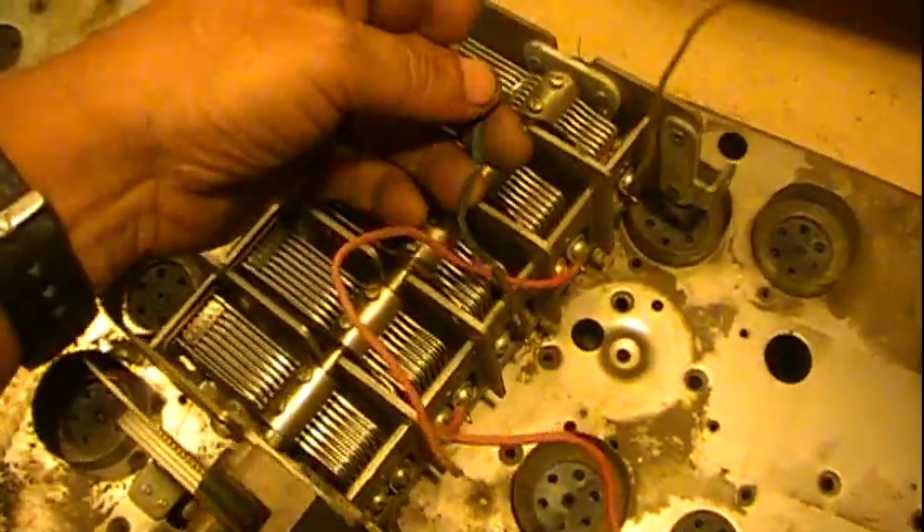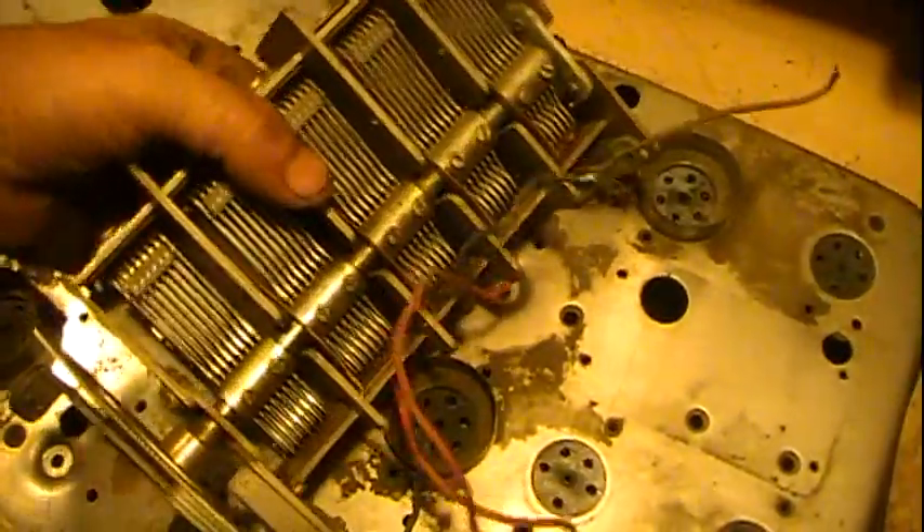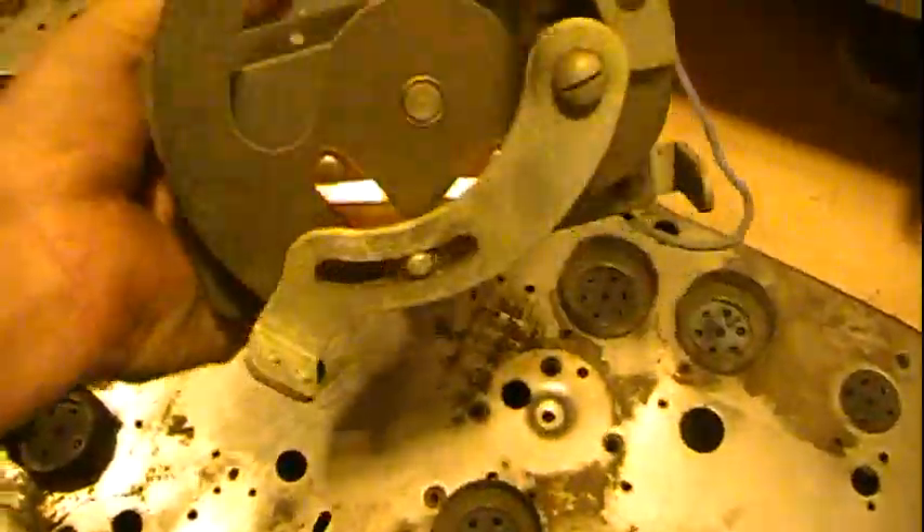The tuning condenser — of course it's got rubber wires I'll have to replace on it. Most of them seem to be alright, although some of them are starting to get a little hard. This one definitely went bad. But at this point, just replace all of them and get them all replaced. That's your tuning condenser — clean it up.